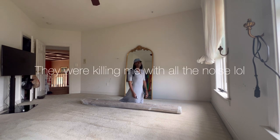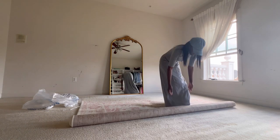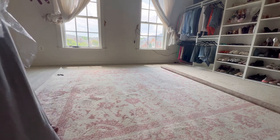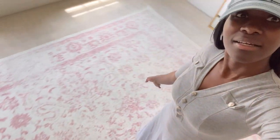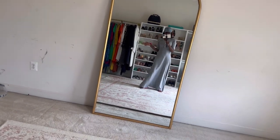This is so easy! Oh my gosh. Okay y'all, what do you think? I love it! It's the perfect size. I love it. See y'all, it's coming together! We're waiting on the mattress, but we can put the bed frame up.